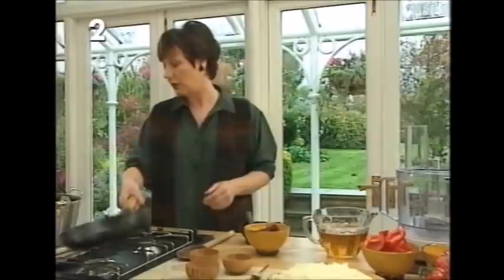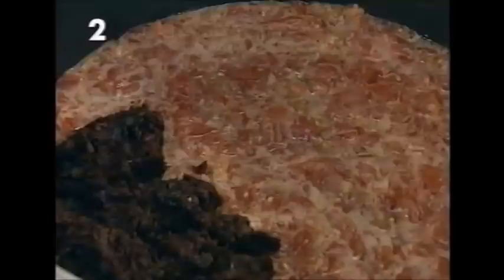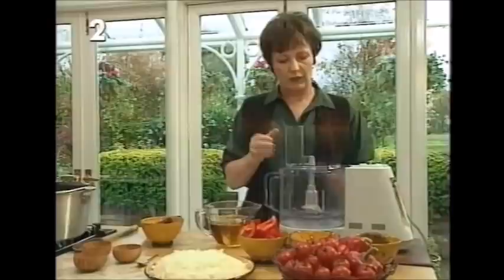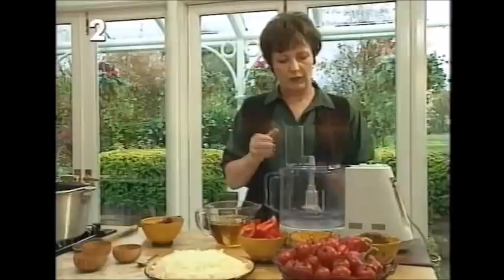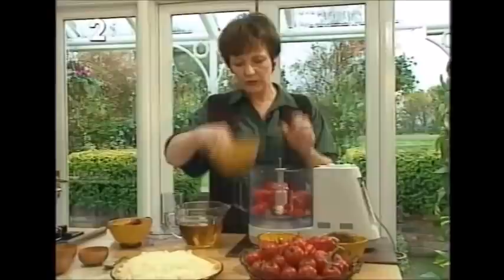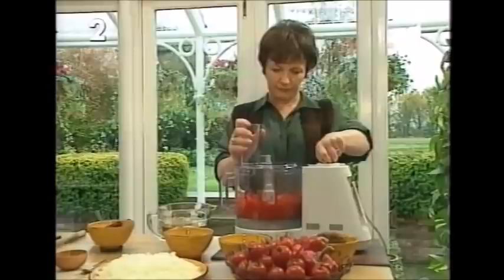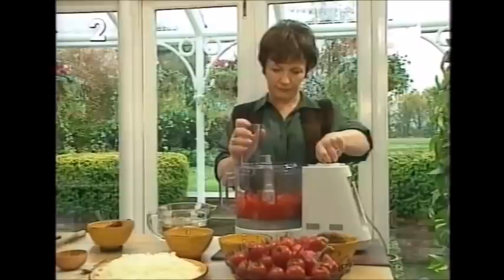The tomatoes have been finely chopped in a food processor. The sun-dried tomatoes are chopped on their own first as they're quite hard, then put into the preserving pan, followed by the fresh tomatoes — which don't need skinning for chutneys. Next, add four chilies and four cloves of garlic, leaving the seeds in the chilies for a little kick. Add two red peppers, roughly processed to the same size as the tomatoes.